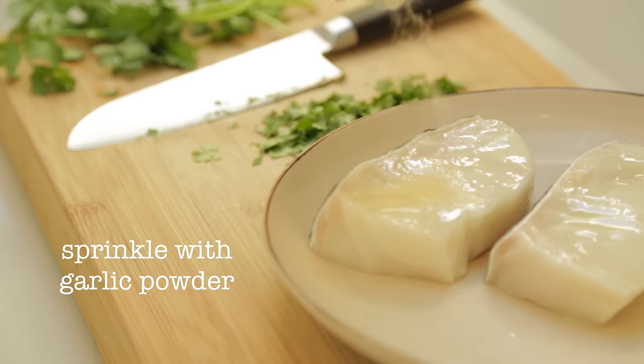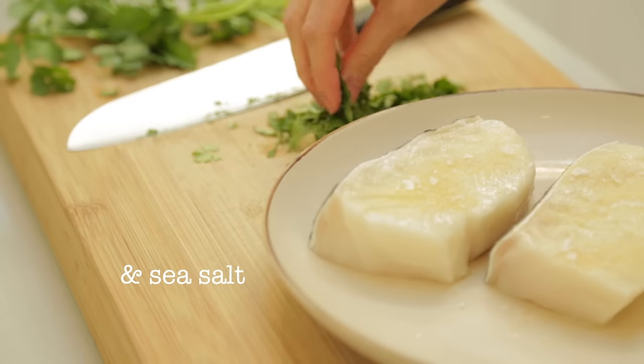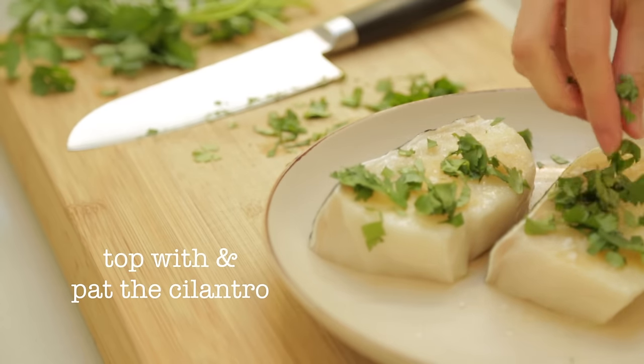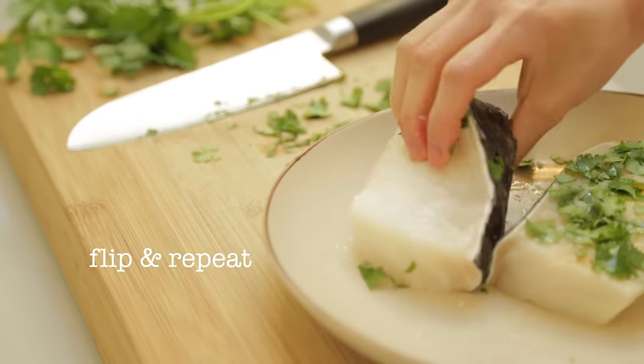Sprinkle with a generous amount of garlic powder — garlic powder sounds weird, right? It'll taste good though, I promise. Sprinkle with a little bit of sea salt, and top and pat the freshly chopped cilantro into the fish. Flip and repeat until both sides are coated, then set aside to marinate for 10 minutes.